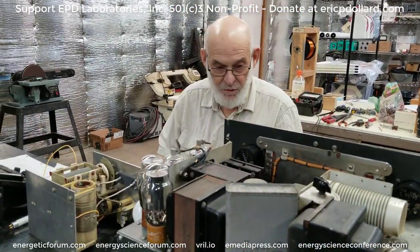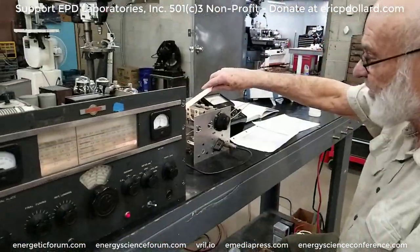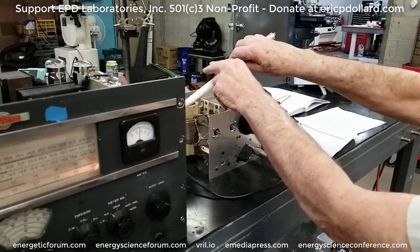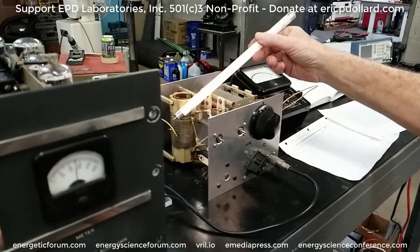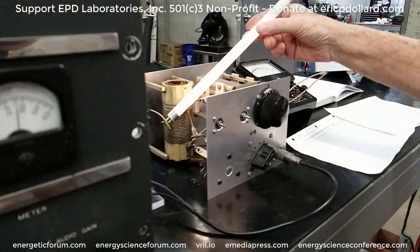Should be able to light a big fluorescent lamp with this thing. See, it's already burned it out. This thing's really cranking on those tubes. There's a brand new tube. You can draw some sparks off those.